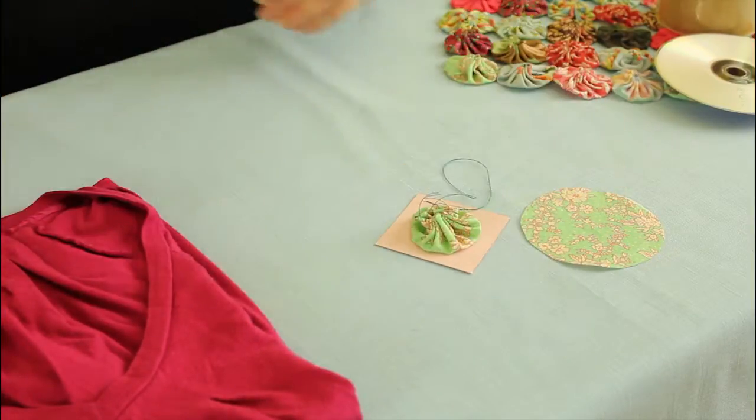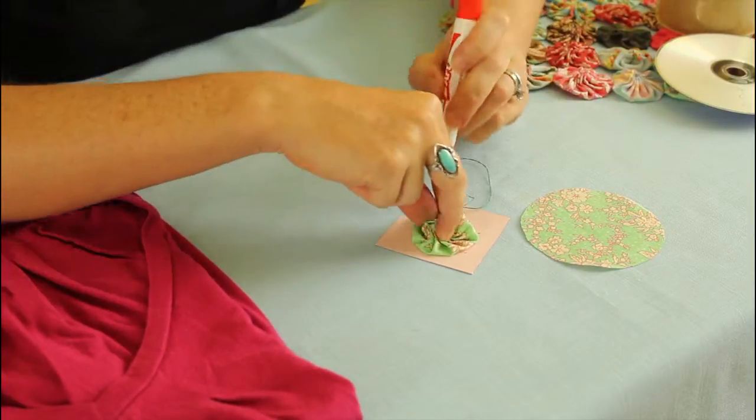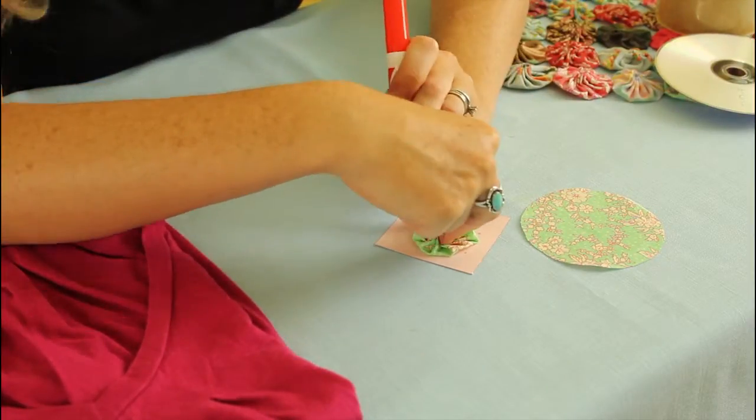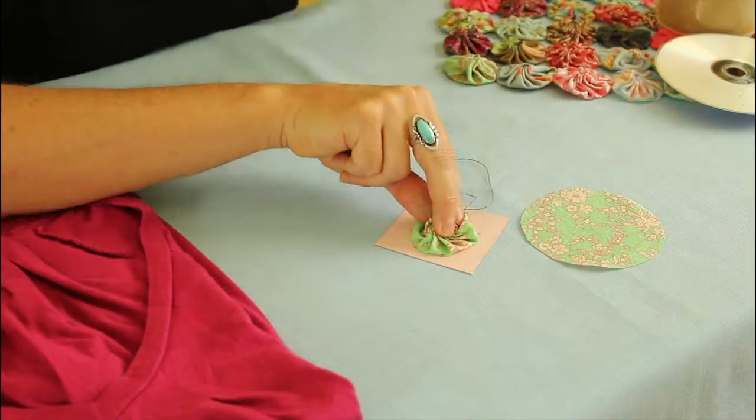So you're going to put down a piece of paper and use a washable marker and just dot around where the template of your yo-yo's footprint would go. And now you can cut that circle out.